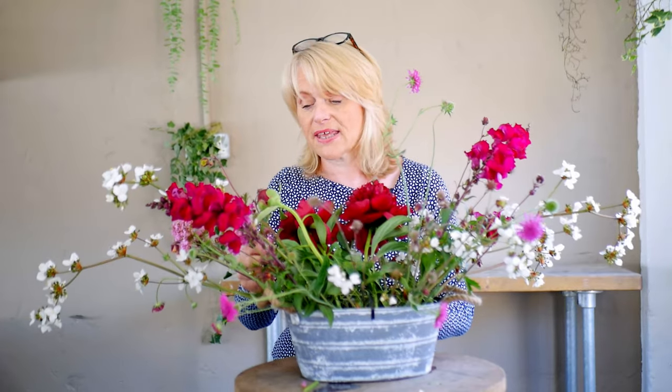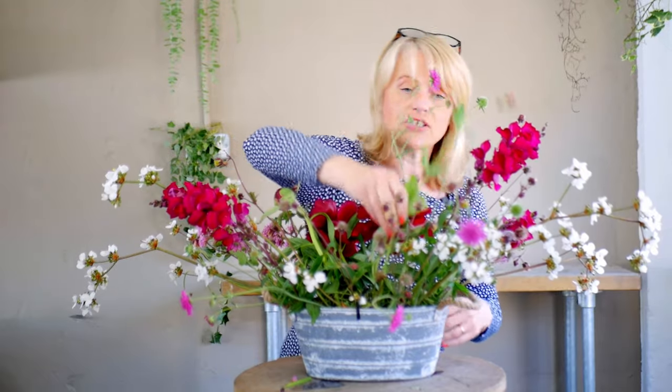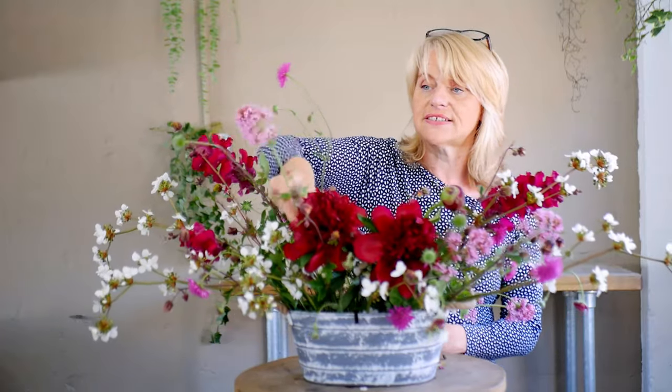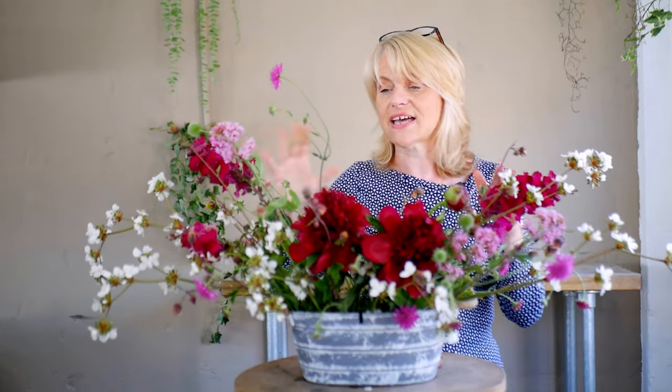I've got a couple of different colours of it — this one is obviously pink, and I've also got a dark red. For this style of arrangement, this very loose arrangement, it really, really suits the design. I'm trying to put the same flower and the same colour on both sides of the arrangement, so I'm making it symmetrically balanced but not identical on one side to the other.